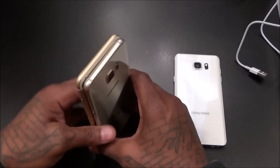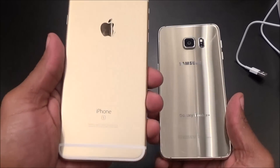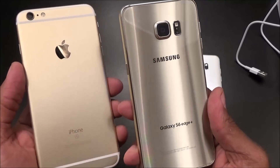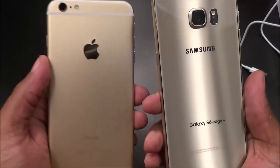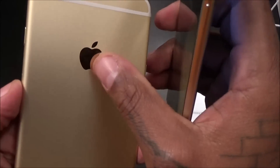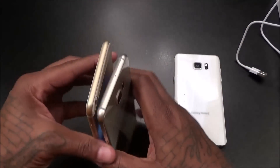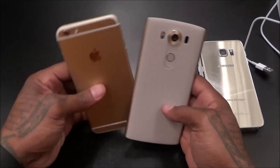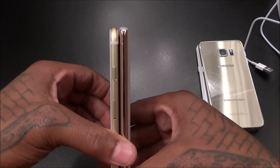Take a look at the difference in the gold. Here's the gold S6 Edge Plus and here's the gold 6s Plus. The gold on the Galaxy phone is a lot more shimmery, a lot more bling — at the right angle in the sun it will definitely blind you. The iPhone gold is not really gonna blind you unless you catch somebody with the Apple logo. Personally I think I like the gold better on the Galaxy. The iPhone is a little bit bigger.